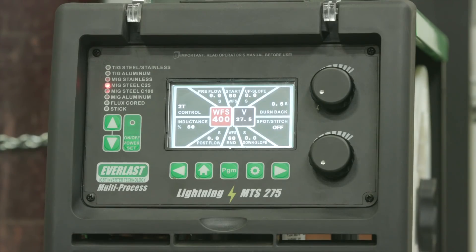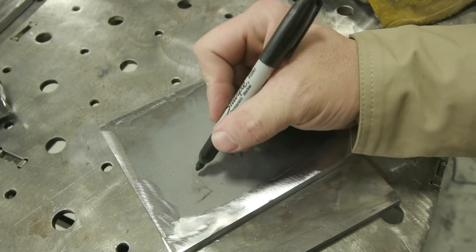We're going to start off with spray transfer. We're going to run 400 inches per minute on our wire feed speed, 27.5 volts, and 40 CFH of a 90/10 mix — 90% argon and 10% CO2 — to achieve a true spray transfer. Let's get to it.